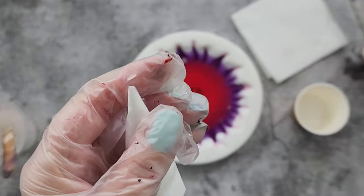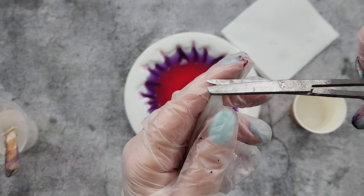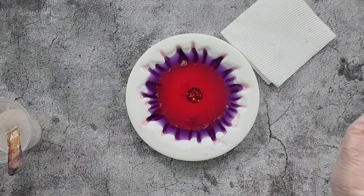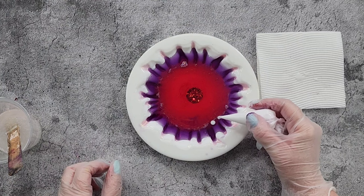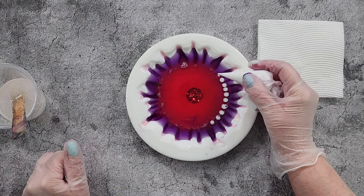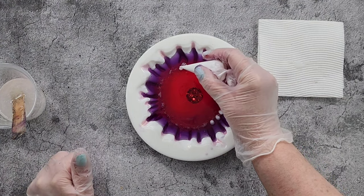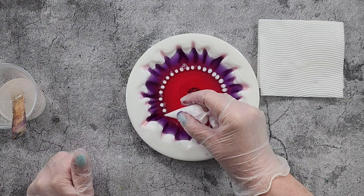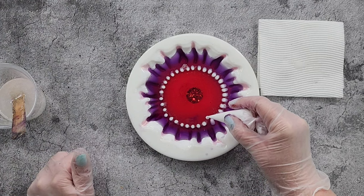I'm going to do about two or three millimeters. Now I don't want to do too many dots — just going around on the inside of this purple. I'm not squeezing the bag; I'm just letting that resin run out in drips, so it's kind of dictating what size they're going to be. They're just dripping, and around again.